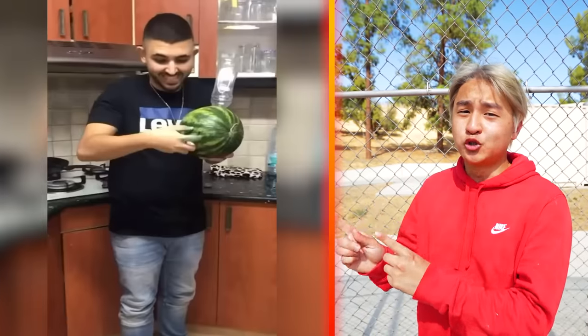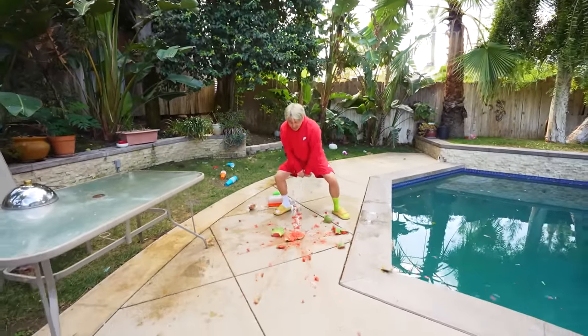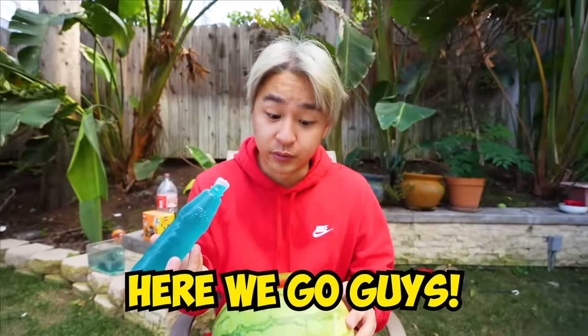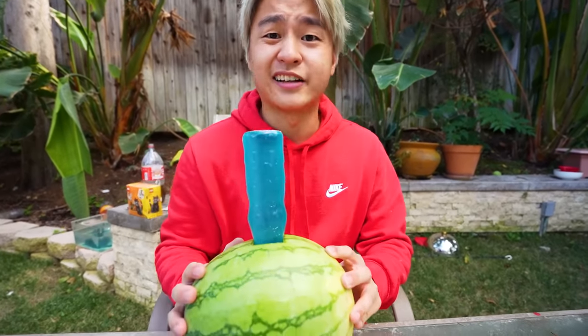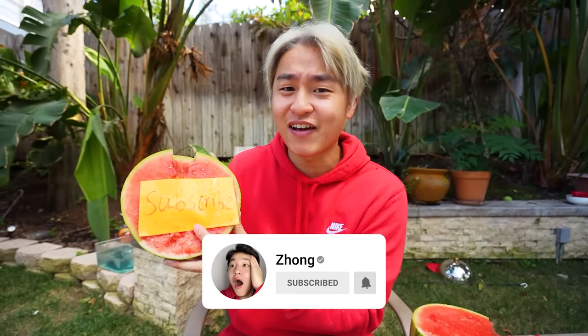Did you guys know if you put a blue dye inside of a watermelon, it will make the watermelon blue? I want to try this one for sure. In order to do this life hack, we need a watermelon. Hi-yah! Oh, let's go! This better work, otherwise I just wasted a watermelon. Moments later — the moment of truth. Wait — guys, the watermelon is telling everyone to subscribe. I guess this life hack is a success.